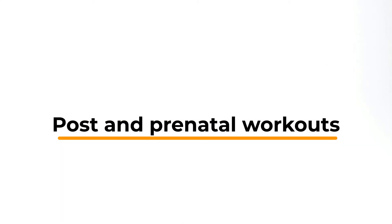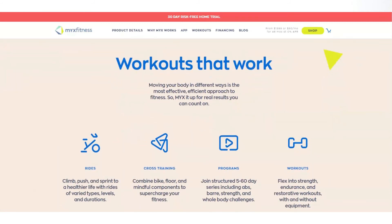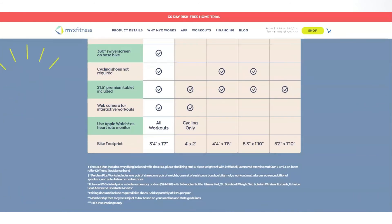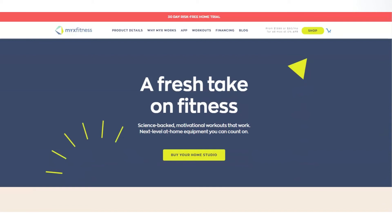Post and prenatal workouts. The app offers dedicated workouts that new moms and pregnant ladies can follow. This program can also help such people work out safely. In this program, certified fitness instructors lead the classes. The programs offer pre- and postnatal workouts for all levels, and it even has modifications for ladies at different fitness levels.